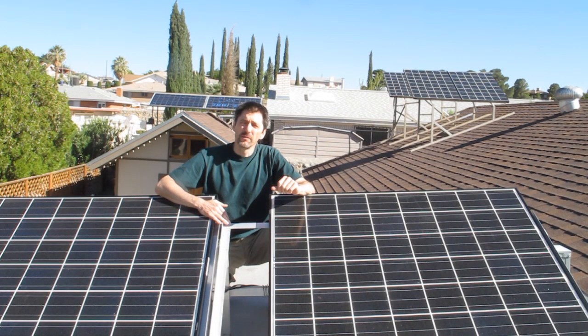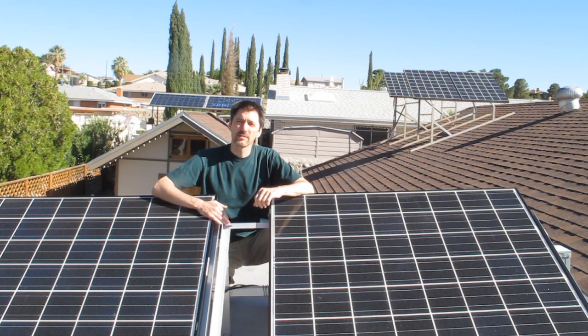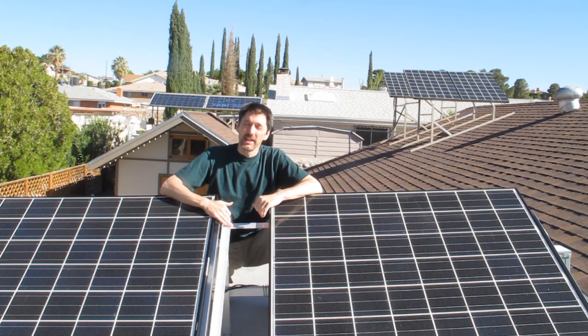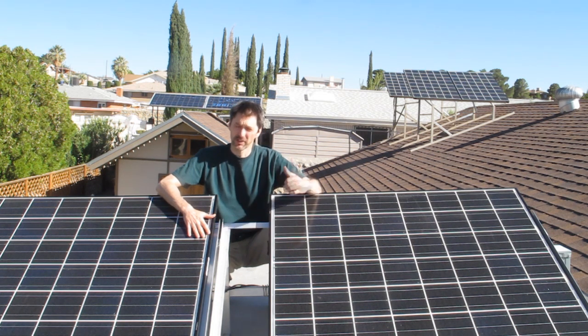For those of you who saw the first video, you may remember that we have four Kyocera panels, each capable of producing 185 watts on the main roof. And behind me, we had two Mitsubishi panels, each capable of producing 165 watts on the shed roof. And although you couldn't see them, I told you there were nine Harbor Freight panels here, all wired together, only capable of producing 135 watts. We replaced them with these two Kyocera panels, each capable of producing 185 watts, just like the ones on the main roof.